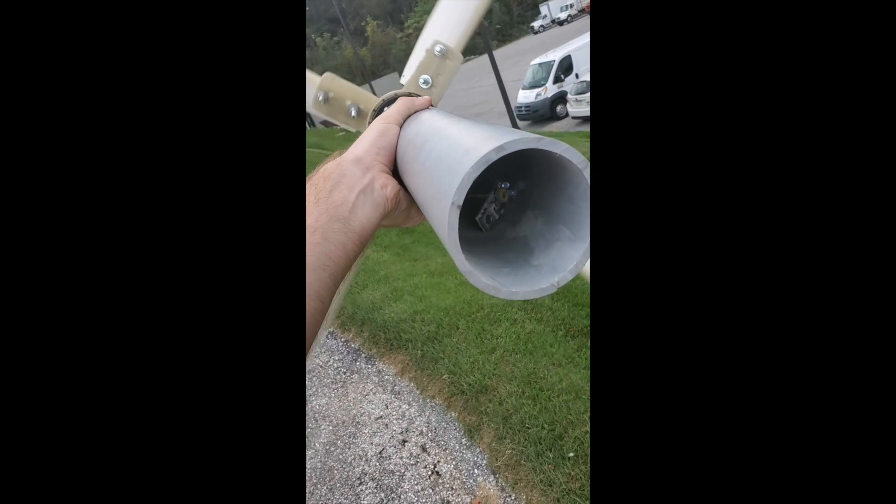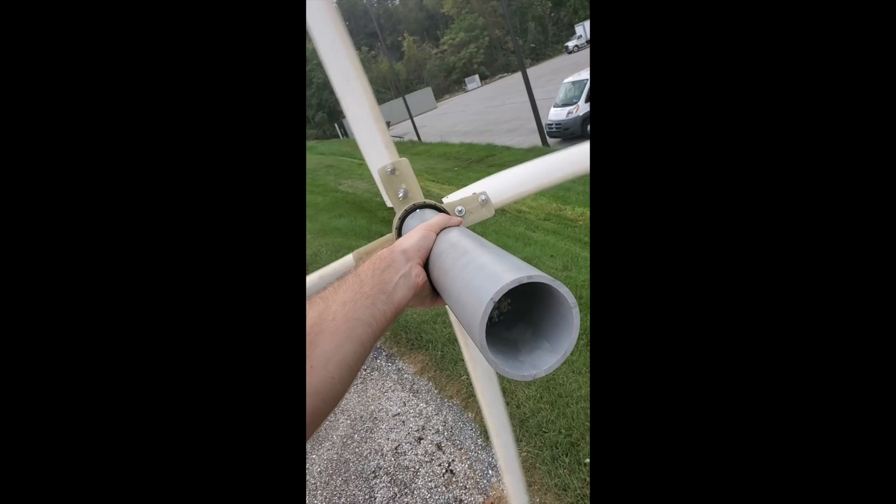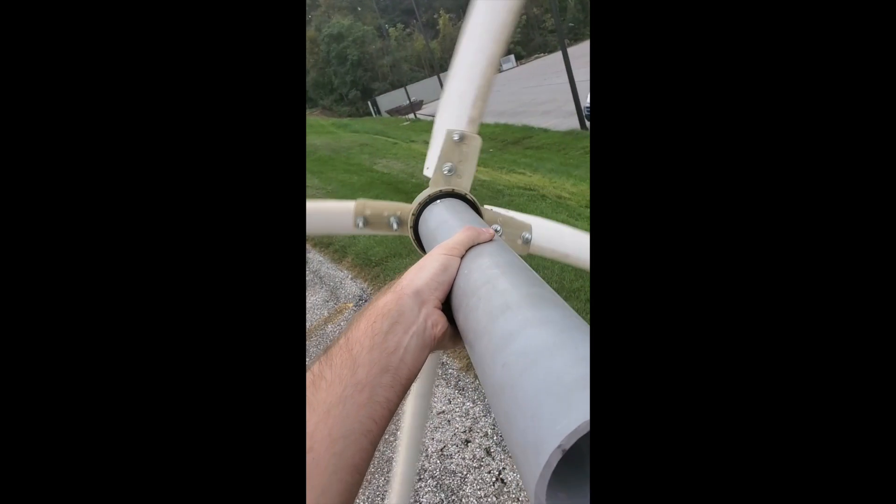I took it out and didn't even have to go up on top of a hill this time — just went out the front of the house and it worked perfectly. So it's all down to the blades. Once you get the blades right, you're sucking diesel.